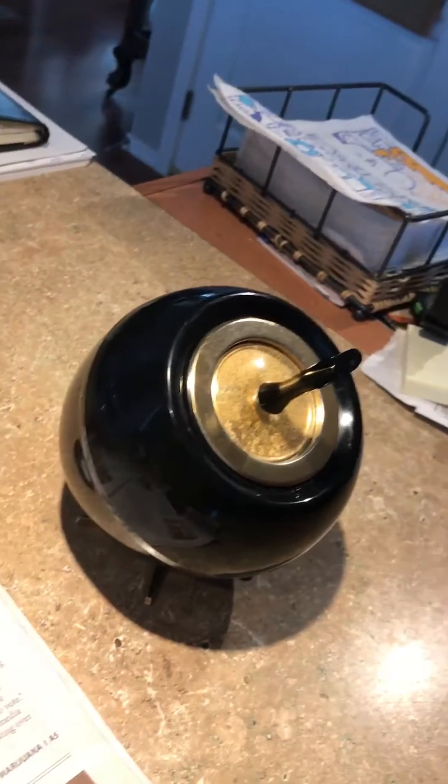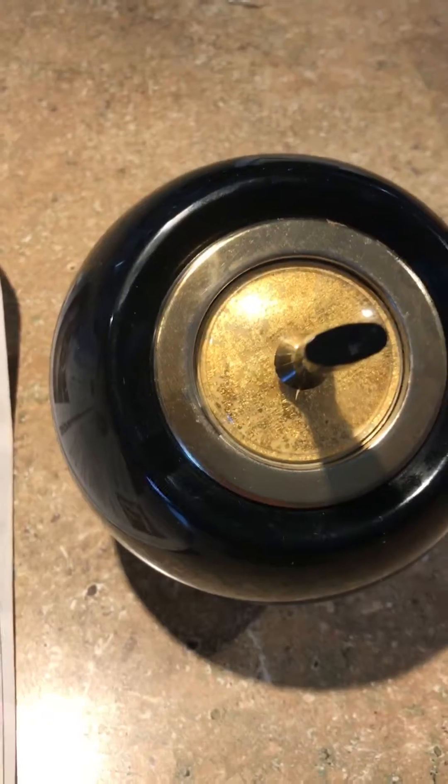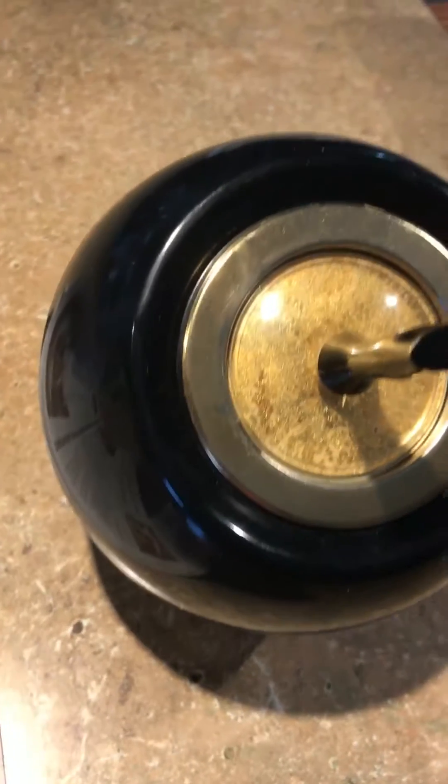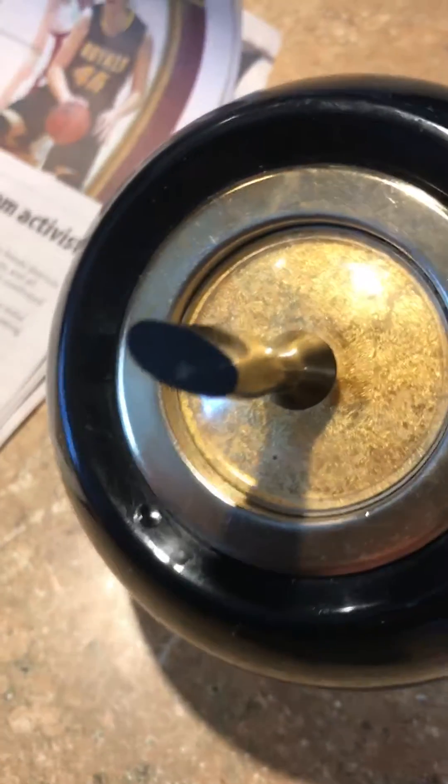Fifteen times in a row it worked fine. Sixteen — okay, sixteen times continuous. We just added batteries; we didn't even have to add lighter fluid because the previous purchaser that returned it shipped it full of lighter fluid, which got over everything. It's illegal to ship like that — you can't even do that.